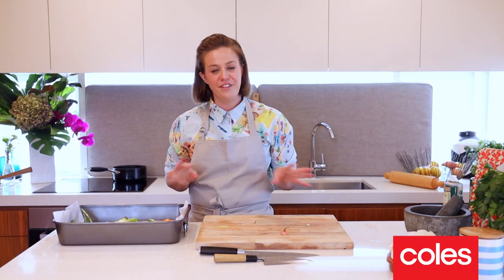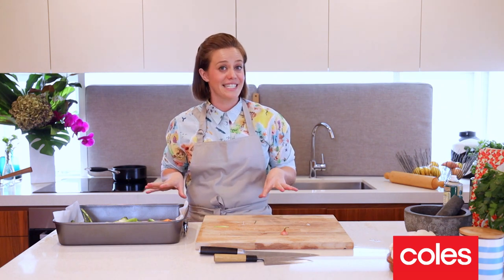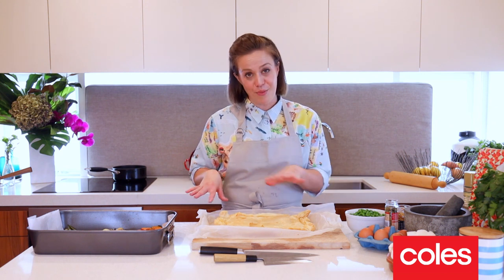Bake the vegetables with the pastry case for about 15 to 20 minutes, or until the veggies are tender and the pastry case is nice and golden brown. Once everything's baked off, we're going to assemble the tart.